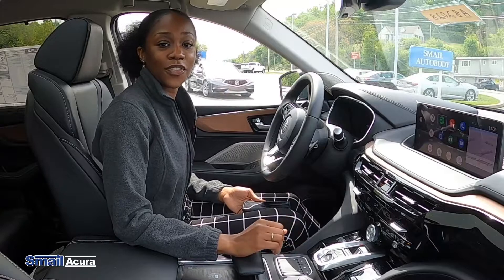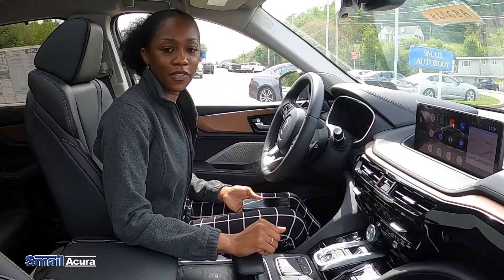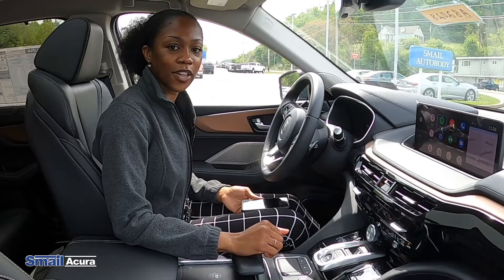So that is how you connect your phone to wireless Android Auto in your 2022 MDX. If you have any questions, feel free to leave a comment in the comments section below, or visit us right off Route 30 in Greensburg or at smellacura.com.